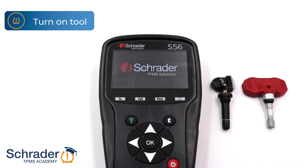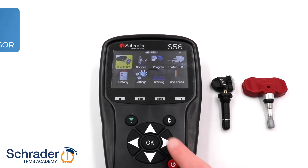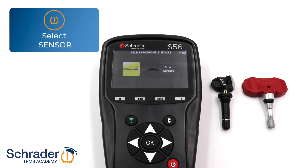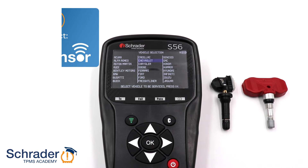First, turn on the tool. Select Program Sensor, then select Sensor, then select Easy Sensor.